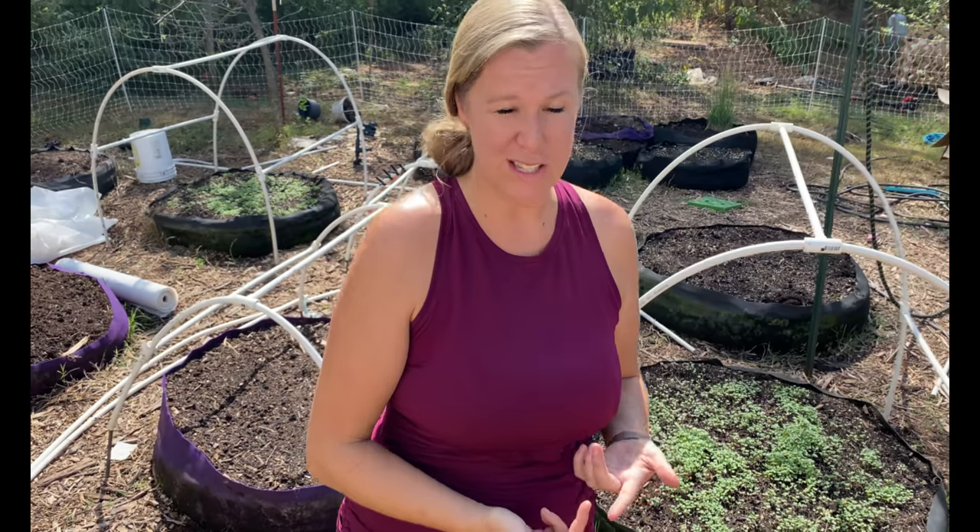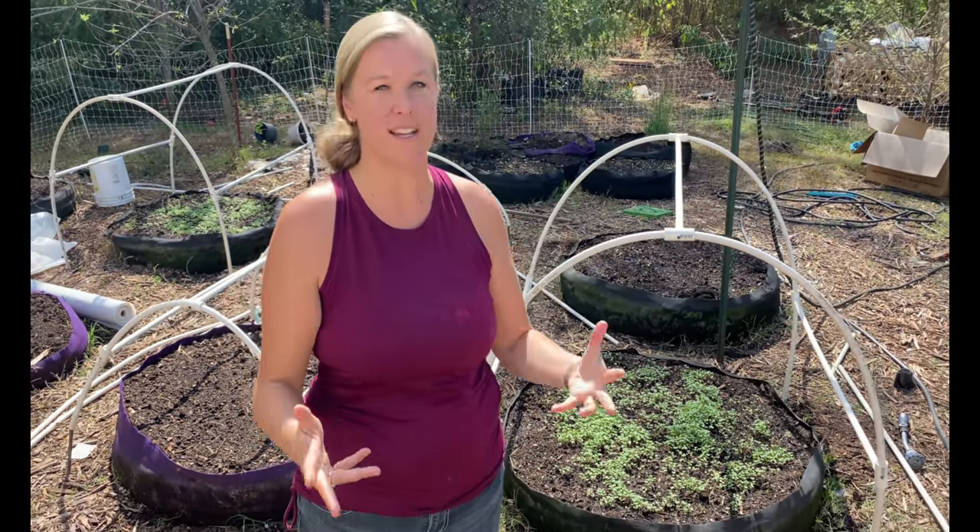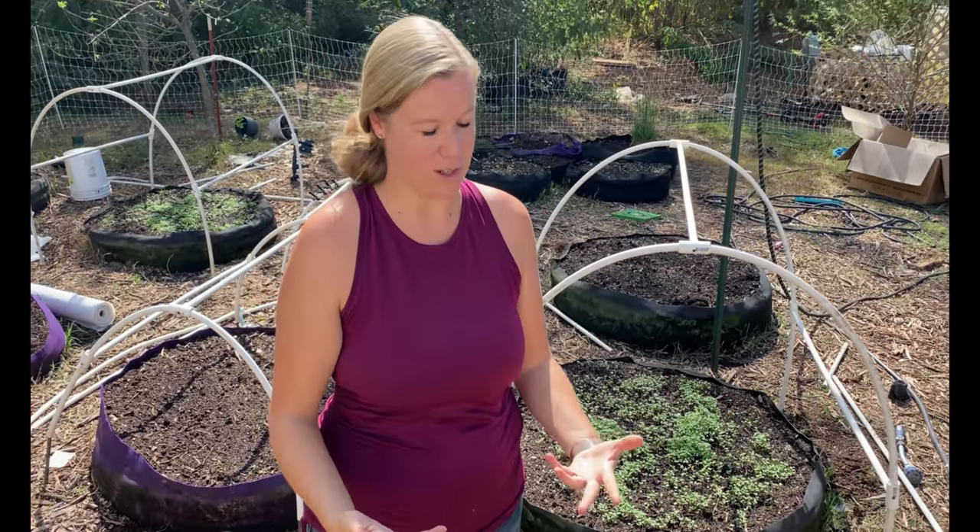We love planting garlic in the fall because garlic is one of those plants that really needs to have a freeze for it to do really well. So whenever we plant it in the fall, it gets the really cold weather in the winter and then in the spring we have amazing looking garlic plants.